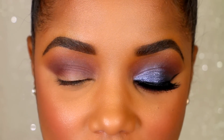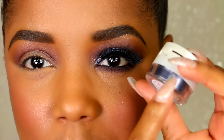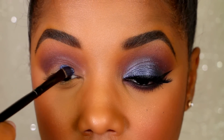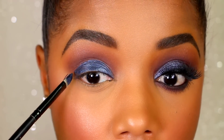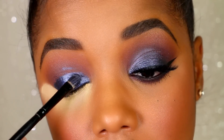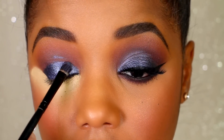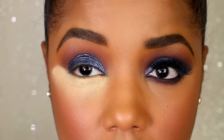For my lid I'm using Stellar by Dose of Colors — it actually has a primer on the top and on the bottom it has a pigment that matches the primer for it to stick on your lid. It's a loose pigment, so I'm going to use the primer first, rubbing it onto the lid area. Make sure you have it in all the areas where you're going to press the pigment. I'm also adding a little bit of powder underneath my eye to help with fallout from the pigment, then dipping the brush into the pigment and pressing it onto the primer.